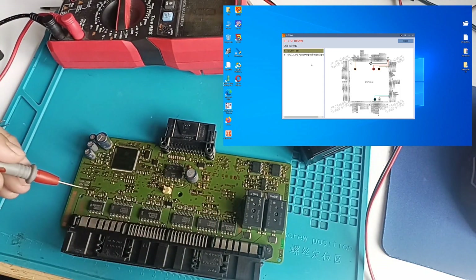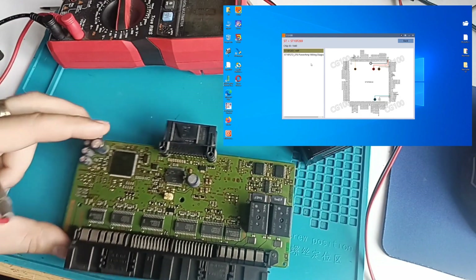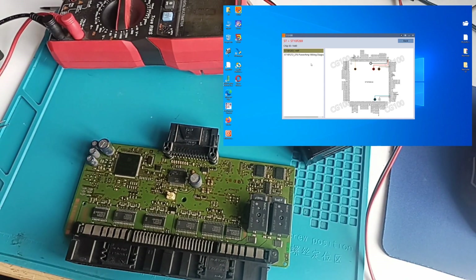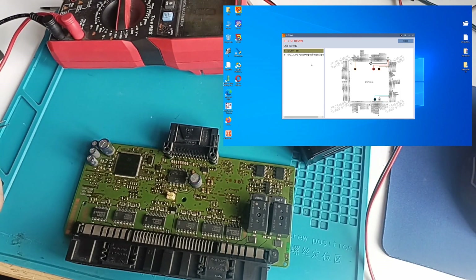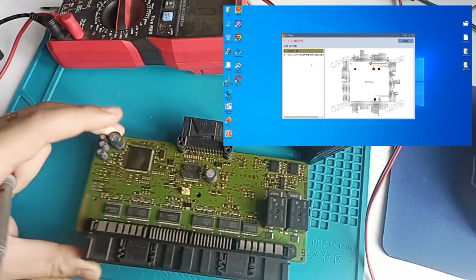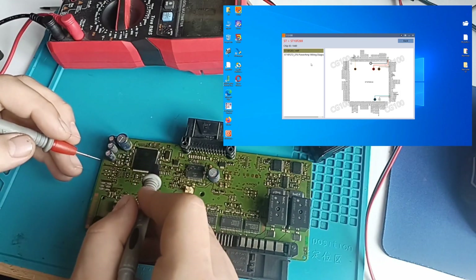When you see points like this one, they are not made because they should be here — no. They are made because they program the FRM first and after that they put it on the car. And do you believe the company BMW would produce something they cannot program outside the car? No — you should program outside the car and then install it. And if you look over here, we don't have another pin where you can put the adapter — only this one. So you go to all of these connections.